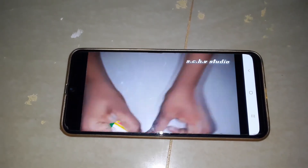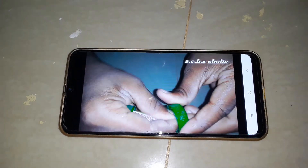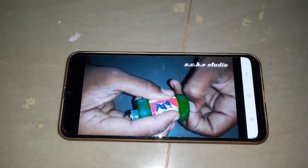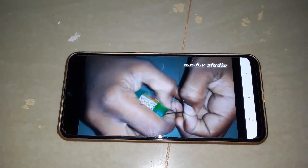Now the water bottle cap is in the water bottle cap. So we'll be starting to do something right now — it's the same thing. So you should check it when you see it.